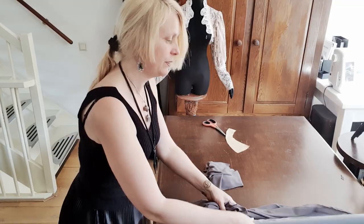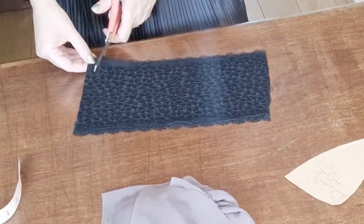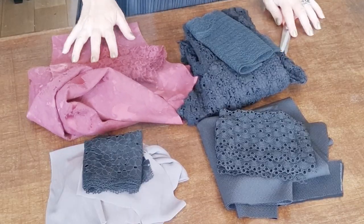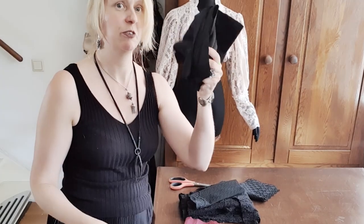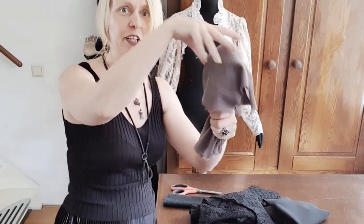It's a vintage stretch chiffon and very satisfying to work with. With this one I choose a very supple lace, because otherwise if you use stiff lace it may damage the fabric. Here we are — four types of fabric. As you can see, this one is stretchy but rather voluminous, this one is already a bit more fluffy, and this one...